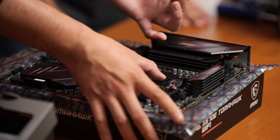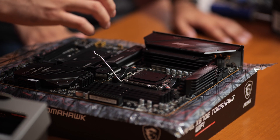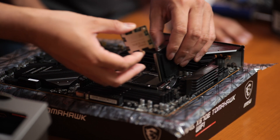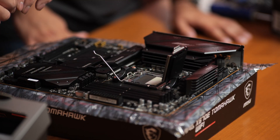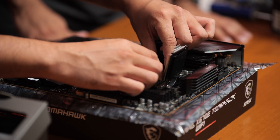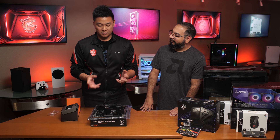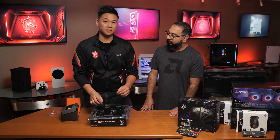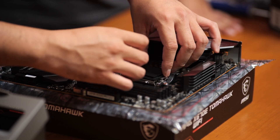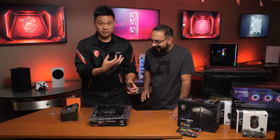I'm going to go ahead and install the CPU. I'll push down on this lever, lift up, and there's a little arrow on the plastic CPU socket cover — we'll match that arrow with the arrow on the CPU itself. You want to be careful when installing the CPU on this type of socket, because if you drop the CPU on the pins inside the socket, it's going to be difficult to repair. Go ahead and push down — it might need a little bit of force. And if you've installed it correctly, this cover should just pop out automatically.